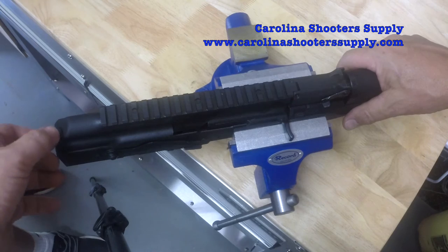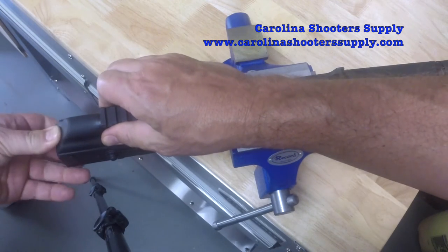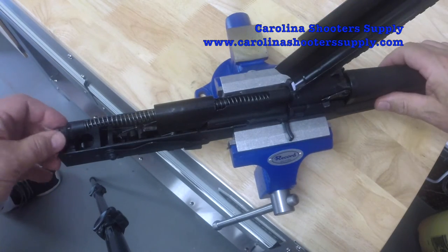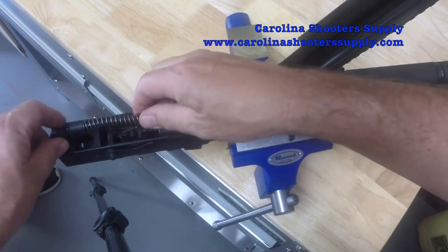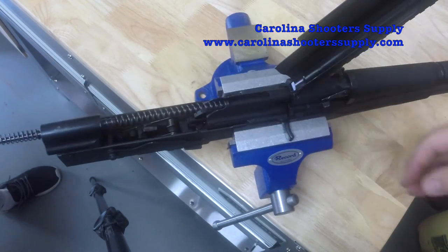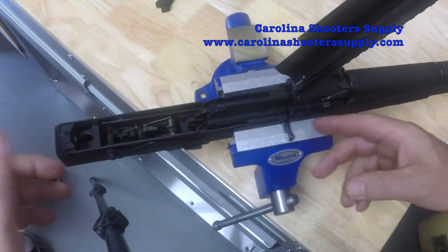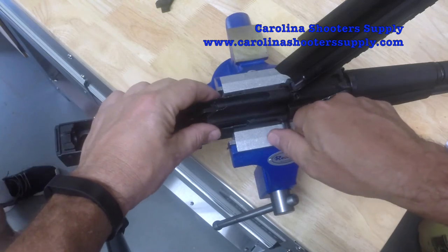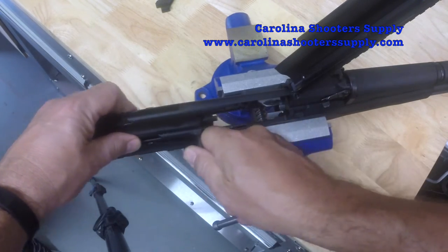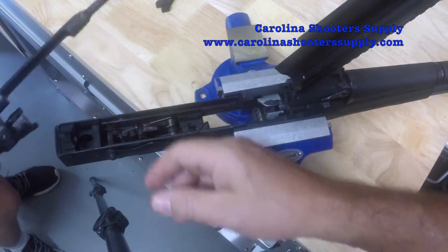Next we're going to continue the basic teardown. We open the dust cover — pretty simple, just push on this spring. Then we remove the recoil assembly, which just pulls right out. After that, take the bolt and carrier out by sliding it back and lifting it right out.